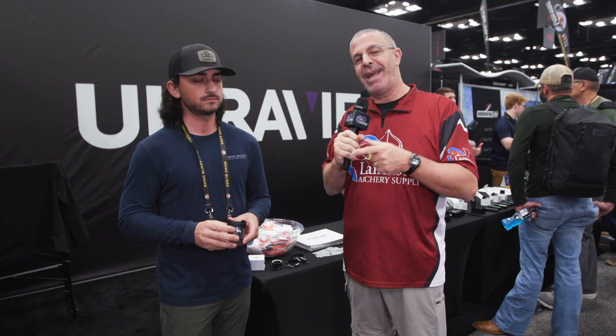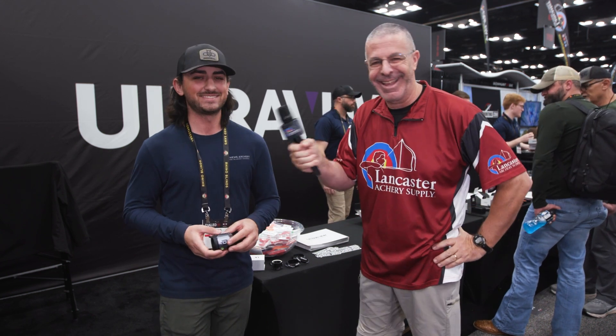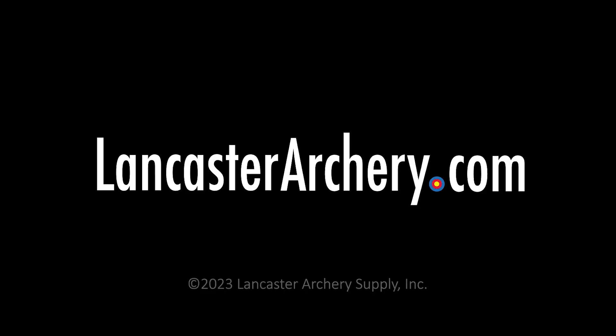That is the new UV3 XL three-pin cartridge. Chris, we appreciate your time. Folks, check out all our 2023 ATA videos — we've got a bunch of them, go check them all out.